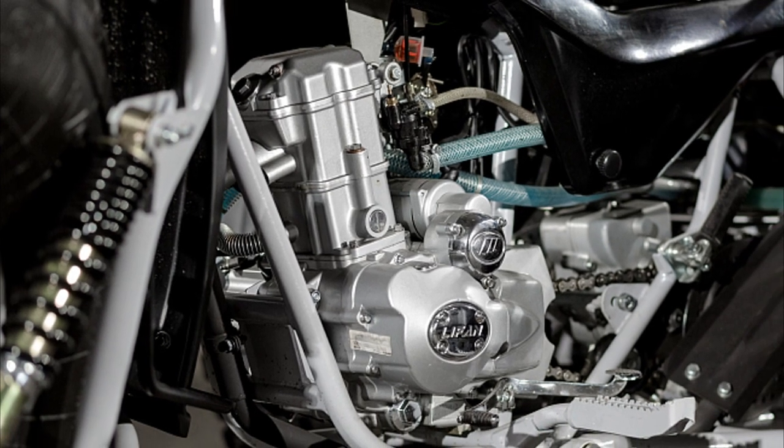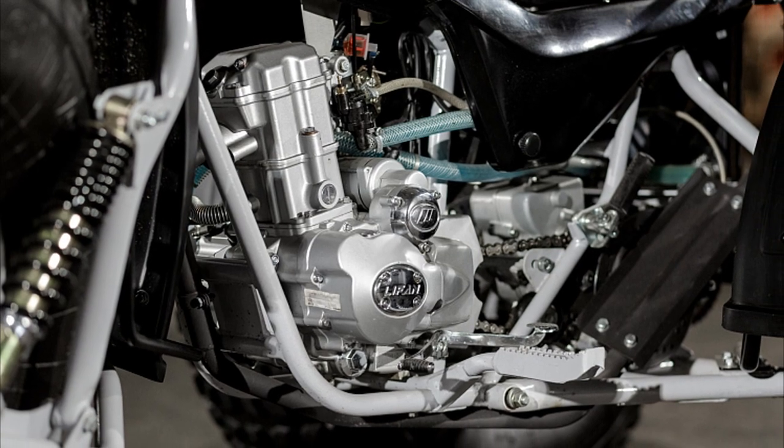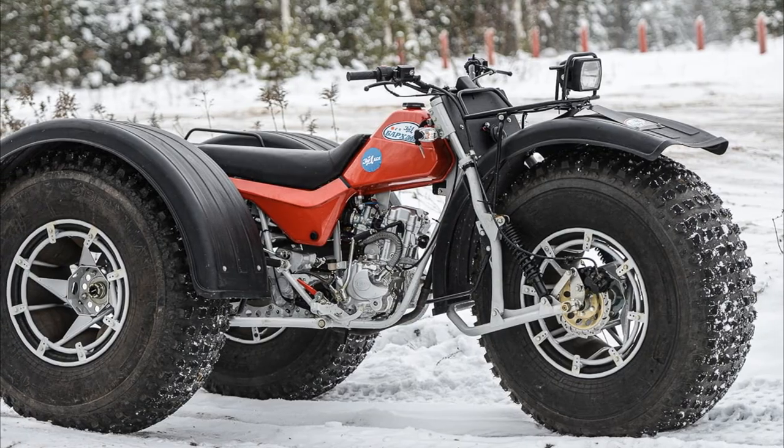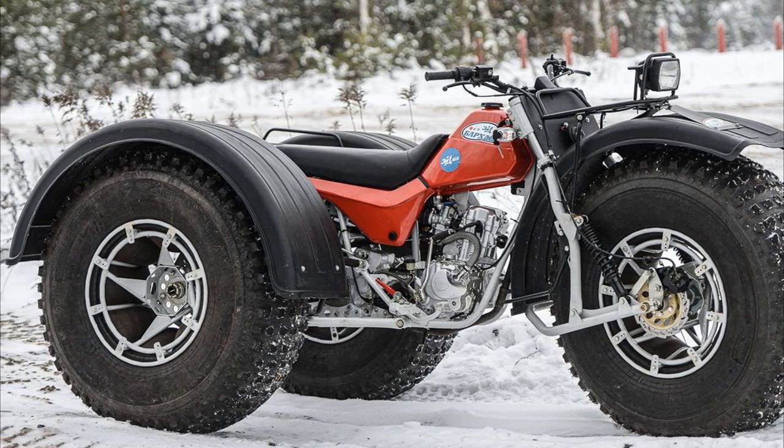The maximum torque is 14.5 Nm. The starting system includes electric and kickstarter. The ATV has a five-speed gearbox, and the maximum speed is 40 km per hour.